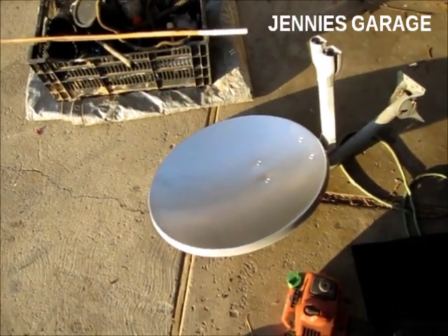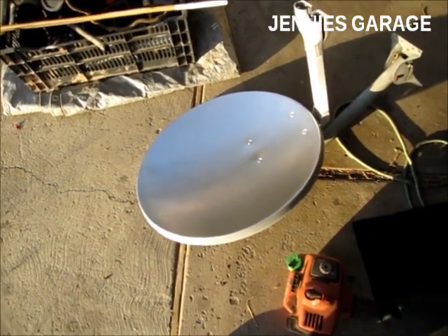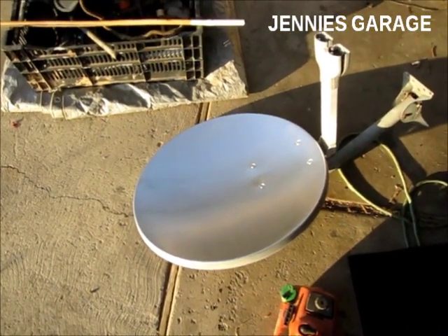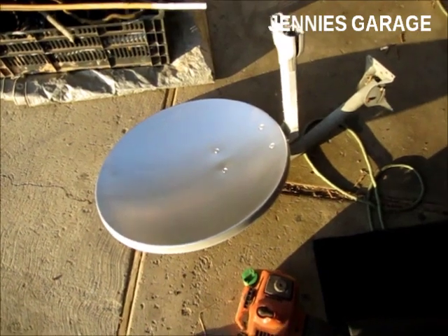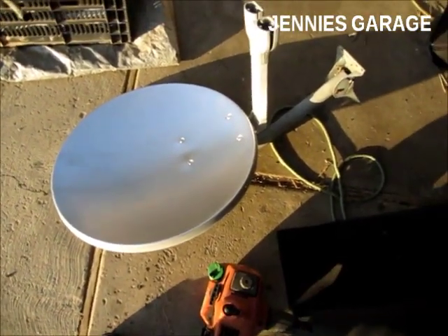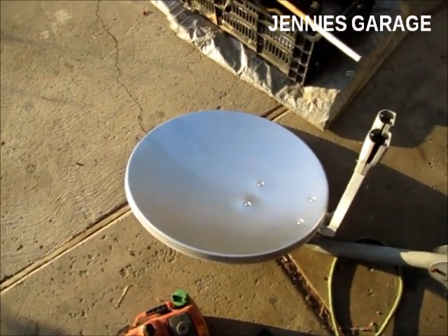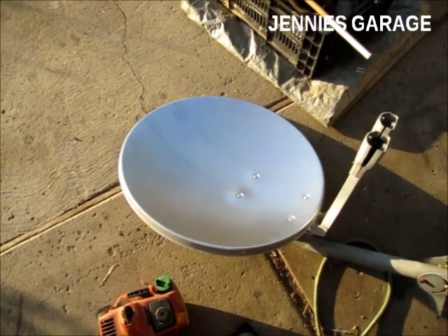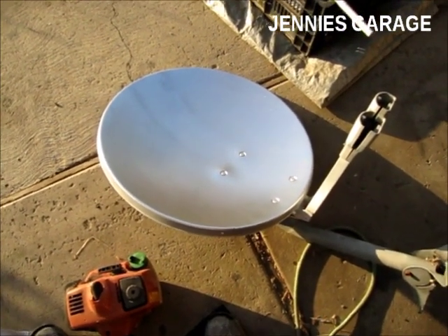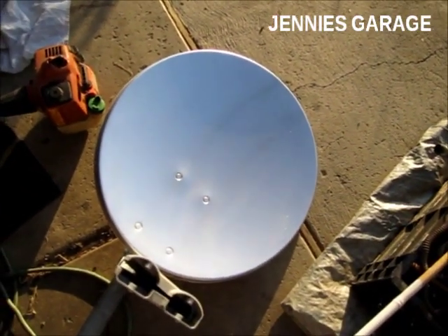I just thought of a use for this device — it will be my wintertime hand warmer. In the wintertime when my hands are freezing outside doing work, I'll just put them in front of this and it will warm them up, because the sunlight will still be concentrated and it'll be over 100 degrees at the focal point. So if I'm out chopping wood or digging a hole and my palms get cold, I'll just stick my hands in front of this solar hand warmer. It's amazing what you can repurpose items into. Thanks for watching.